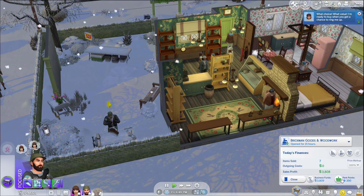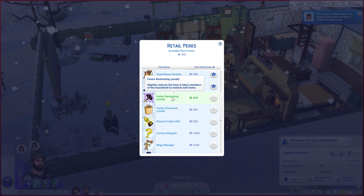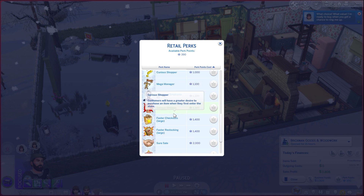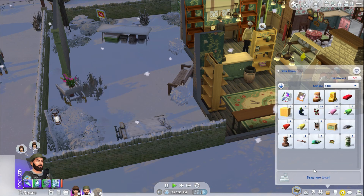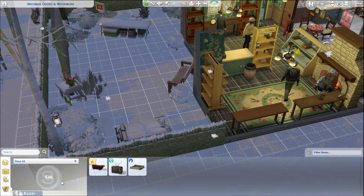What kind of points do we have in the store? We have 390 points — can we get anything decent with that? Faster restocking, faster checkouts — I think I already have that. What I'm trying to save for is faster checkouts large, and we need about another 1,010 or something like that. We need to take the bathtub out and put it outside for sale.